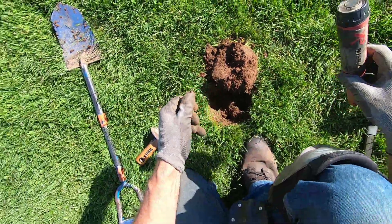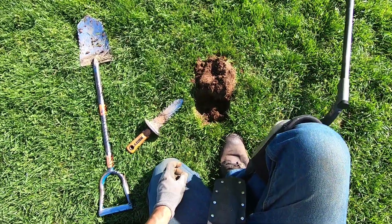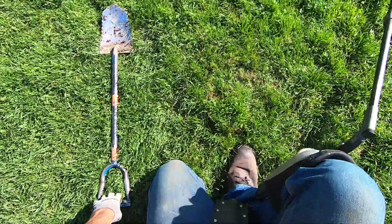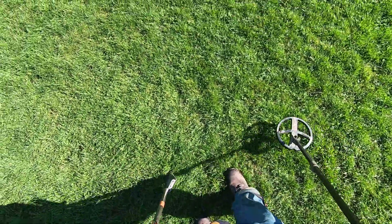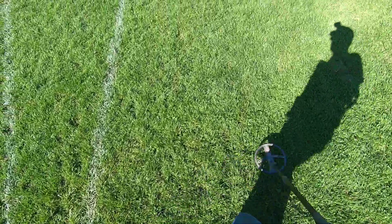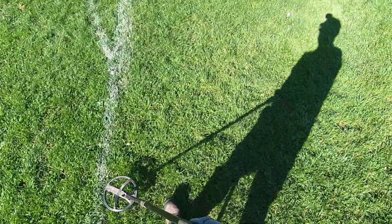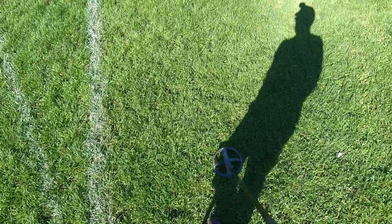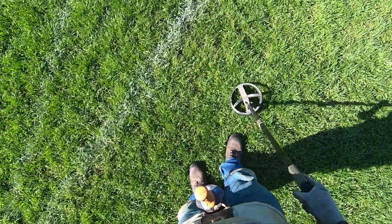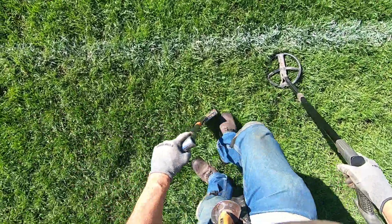Coin — nickel. Right there. There we go. It's a little soft here today. Crunchy grinding tone. You find one? Oh beautiful — a shallow one.